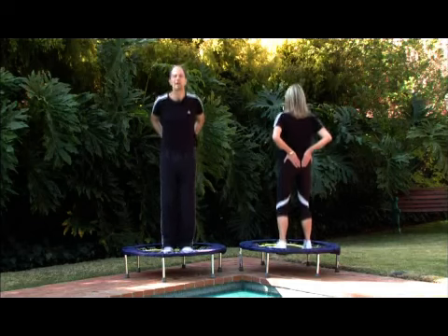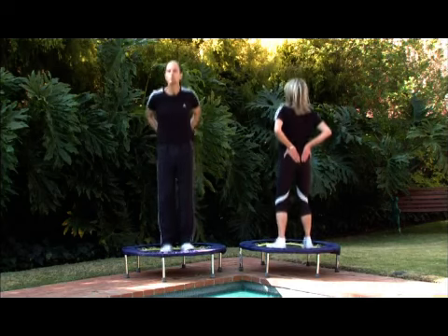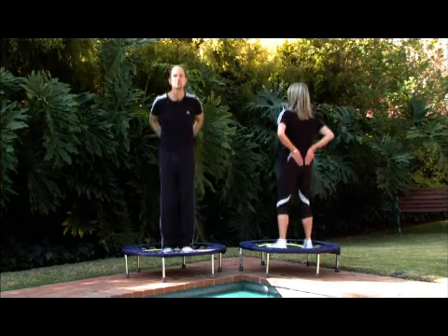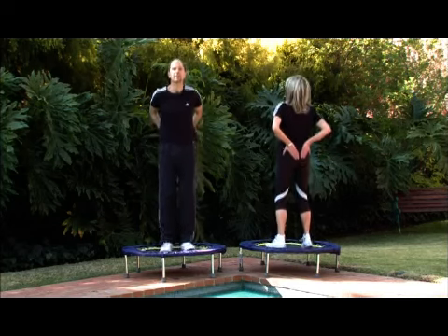Again, if you do have particular conditions — maybe a sore back is your particular problem — then you might want to spend more time just working on that one particular area. Just relax, breathe and feel your hands.